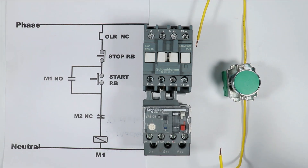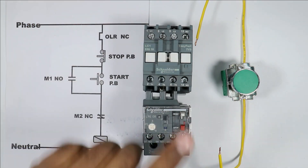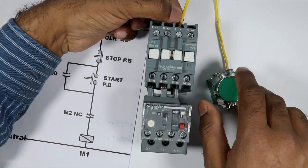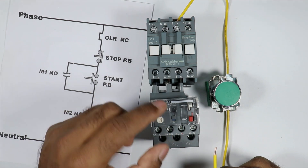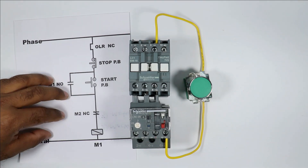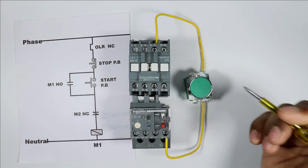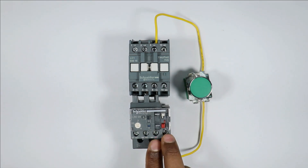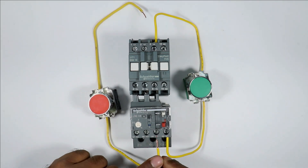To provide incoming power supply to this push button, we will use the power terminals of this contactor — L1, L2, L3 — any one terminal among these. For now I am using the L3 terminal. So take this wire and connect it with the L3 terminal. After this, take the output wire of this push button and connect it to the NC contact of the overload relay. For now I connected this wire with the 96 number terminal. So as per the diagram, we have to provide power supply first to the overload relay, after that to the stop push button.